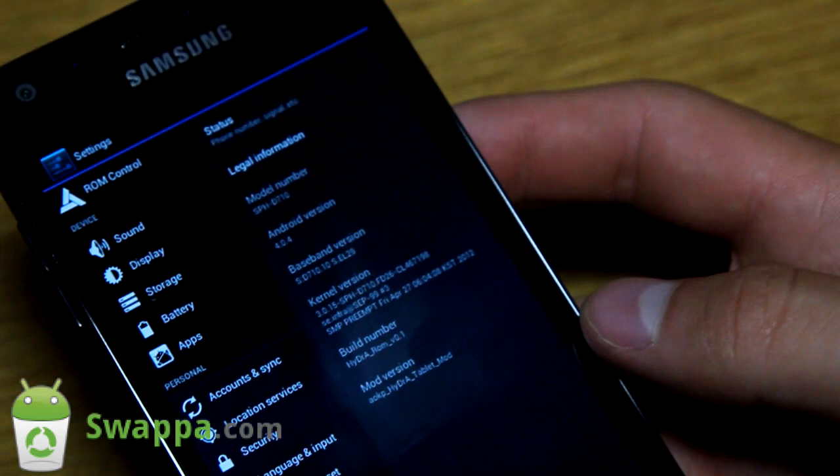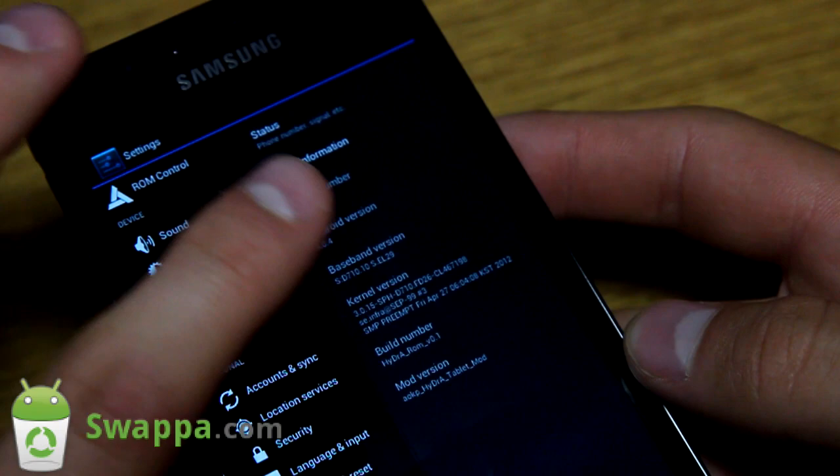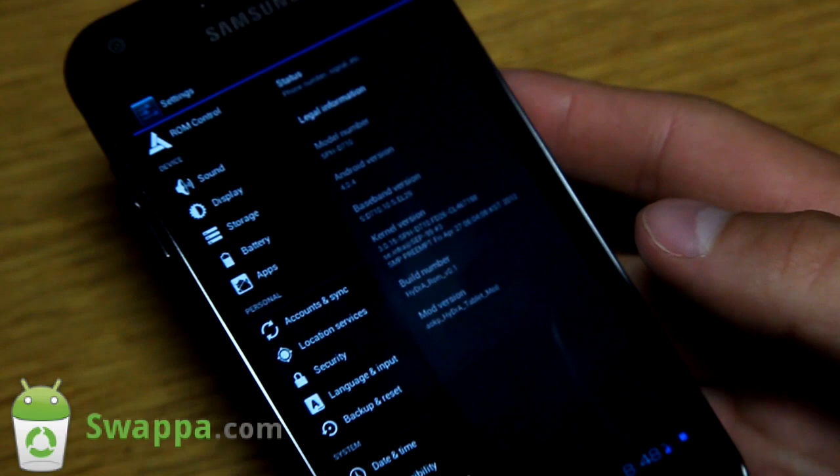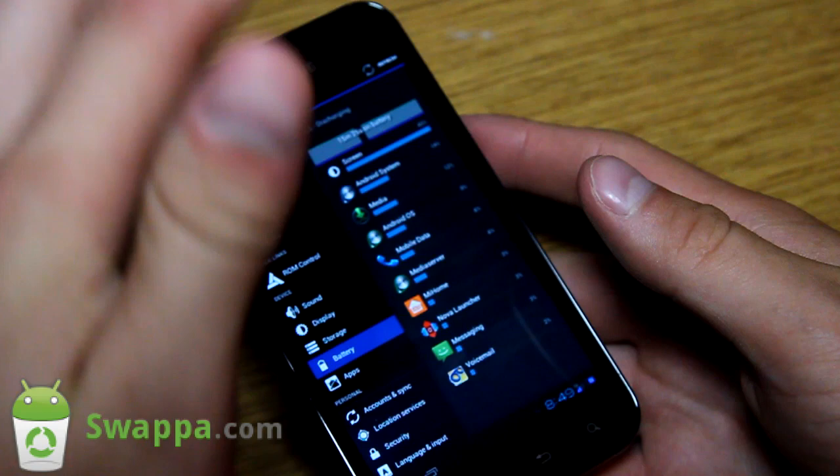When we go to About Phone you'll see all the settings stay on the left side with the content on the right. Zooming in, you'll see our build number is the Hydra ROM. Mod version: AOKP Hydra Tablet Mod. So it is based off of AOKP. It is Android 4.0.4. You basically get dual screen mode and many different things.